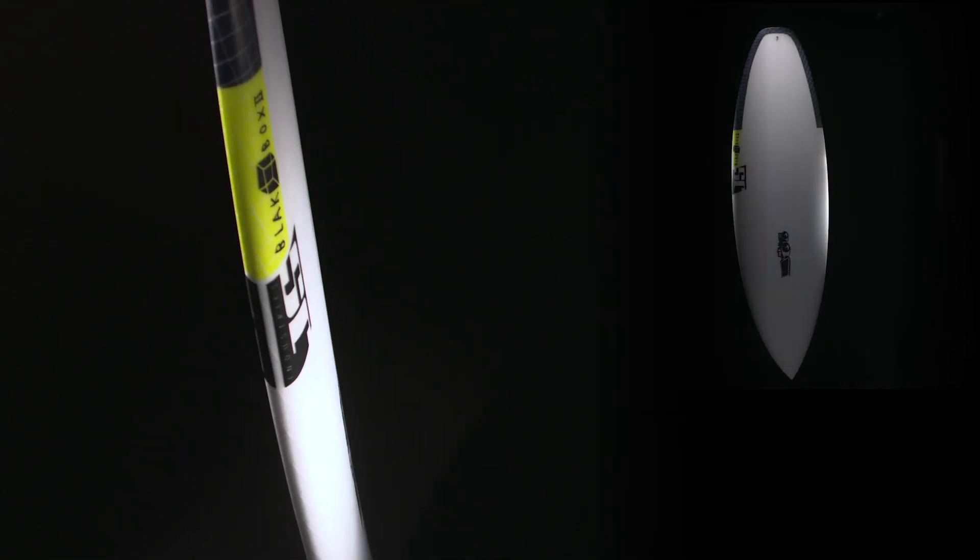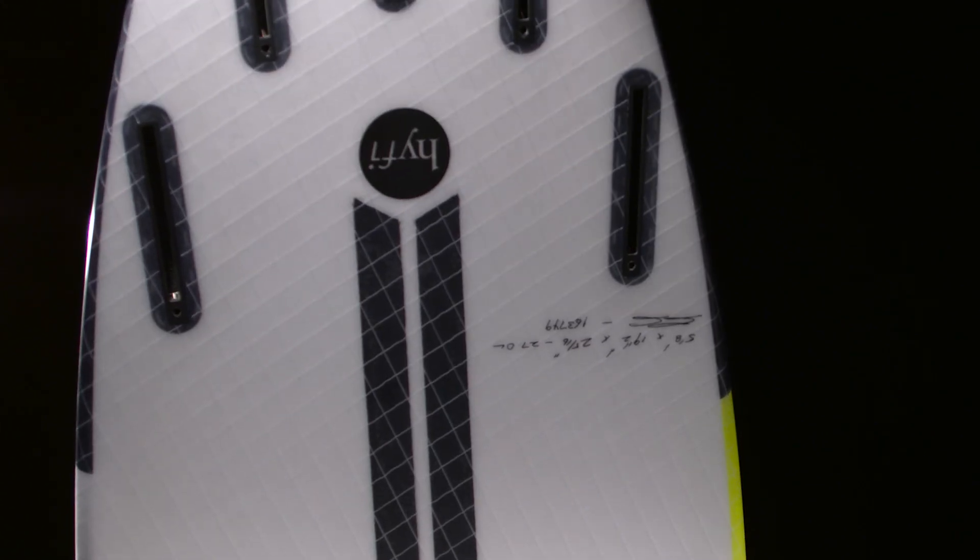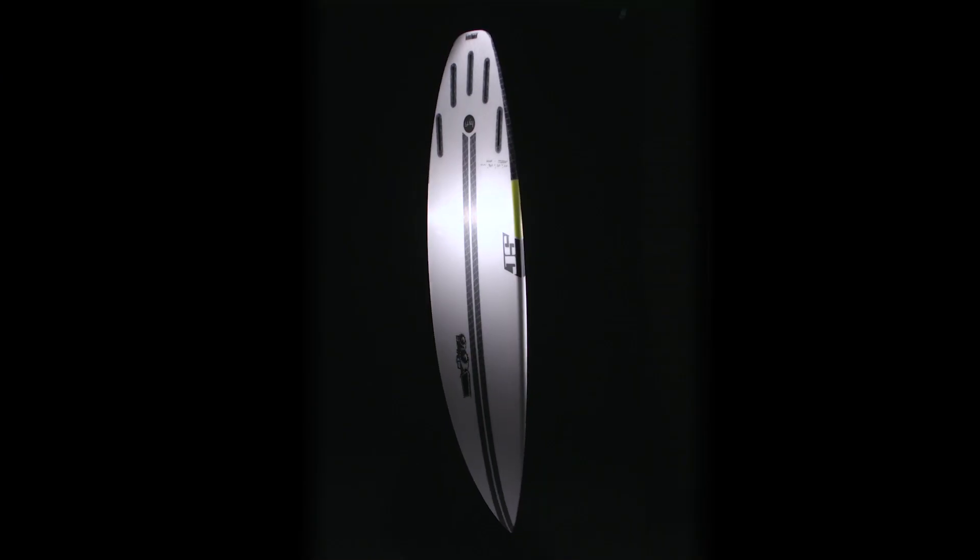Welcome to Surfing Magazine's Field Test. This is JS Industries' new Hi-Fi technology. Hi-Fi stands for hybrid fiber. It starts with a stringerless EPS core, then uses a combination of carbon strips and white polypropylene mesh to give it the right flex and tension.